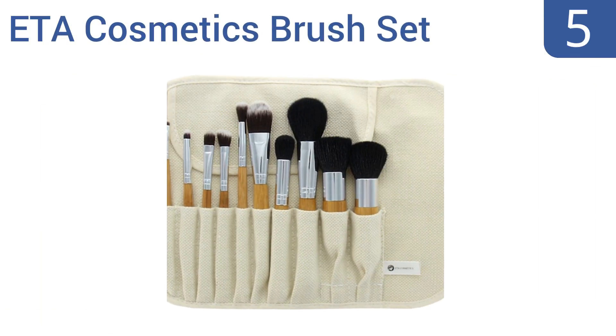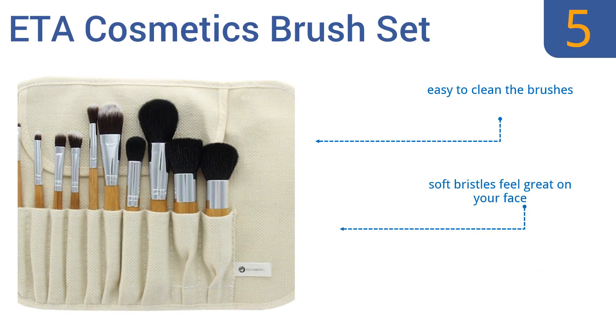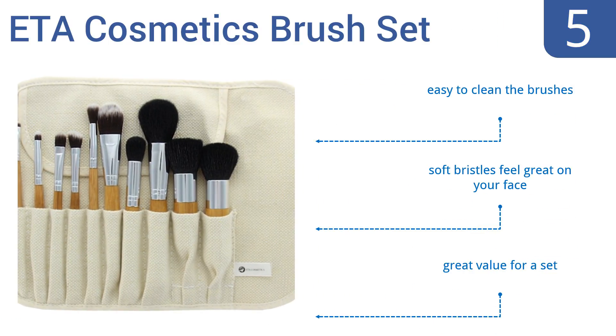Moving up our list to number 5. For a better finish with your foundation, use the ETA Cosmetics Brush Set. The natural goat hair bristles will blend your powder beautifully and the small brushes make detail work easy. It's a good choice for beauty school students. It's easy to clean the brushes and the soft bristles feel great on your face. It's a great value for the set.